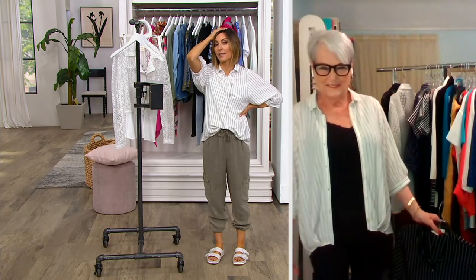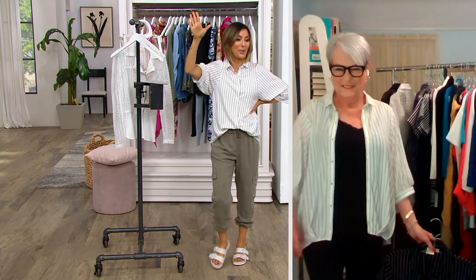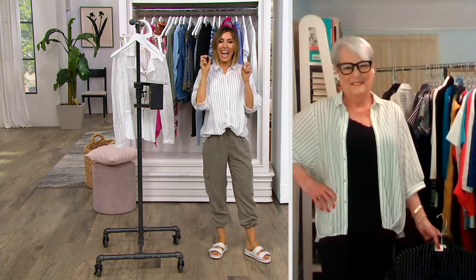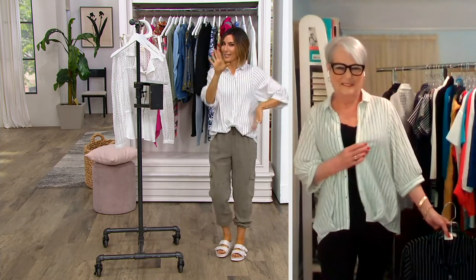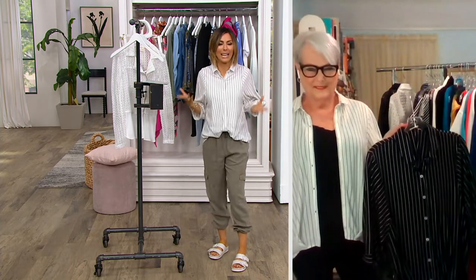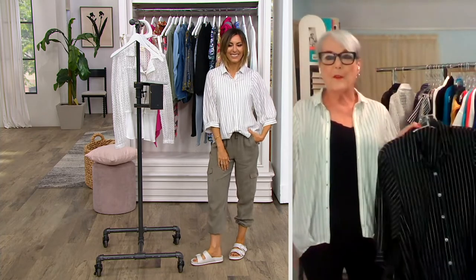Everybody under 30 was in a crop top; I was in a sweatshirt that night. I like that you get this attitude of chic, posh, hip, and cool but you don't see my stomach. You don't even know what my upper arm looks like. There's not a ton of cleavage spilling out of the top, but you get this sass about you. This shirt was very popular when we debuted it last June and the buyers brought it back.